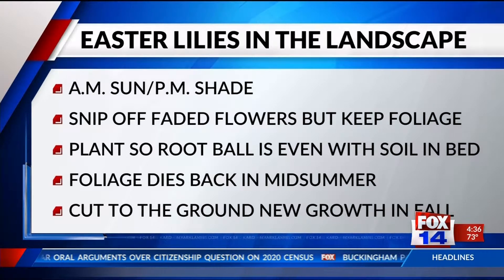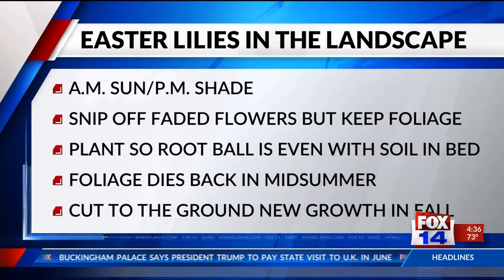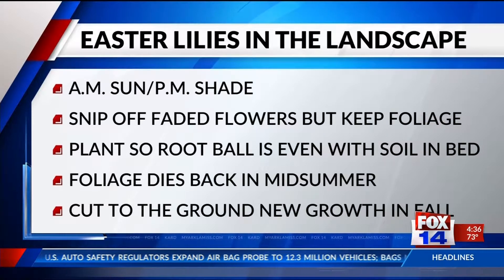You want a well-worked soil that drains well — kind of the mantra here in Louisiana. When the foliage dies back in midsummer, it'll start to turn yellow and die down. You'll cut it off at the ground, and new growth will resume in the fall. It will grow through the winter and flower again next April.